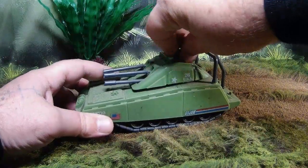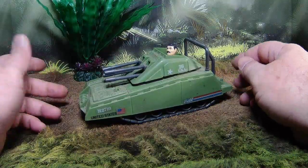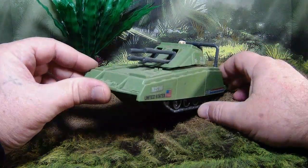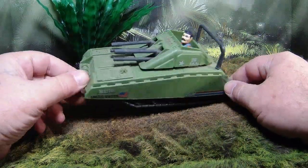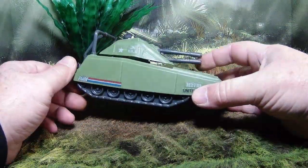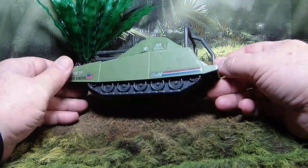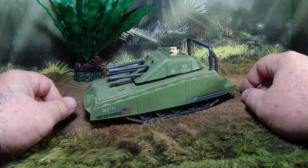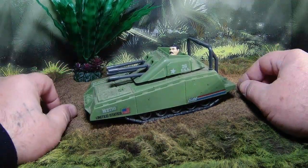I'd say mid to top tier, just for playability and fun factor. Let me know what you think — did you have an Armadillo as a kid? Did you put Bazooka in it? Let me know below. That's my review of the Armadillo mini tank — I hope you enjoyed it, and we'll see you next time.